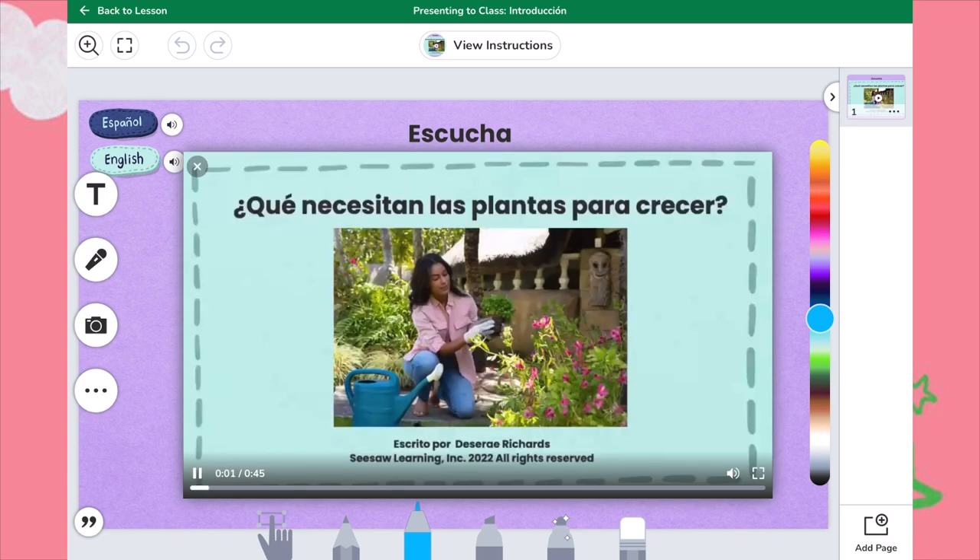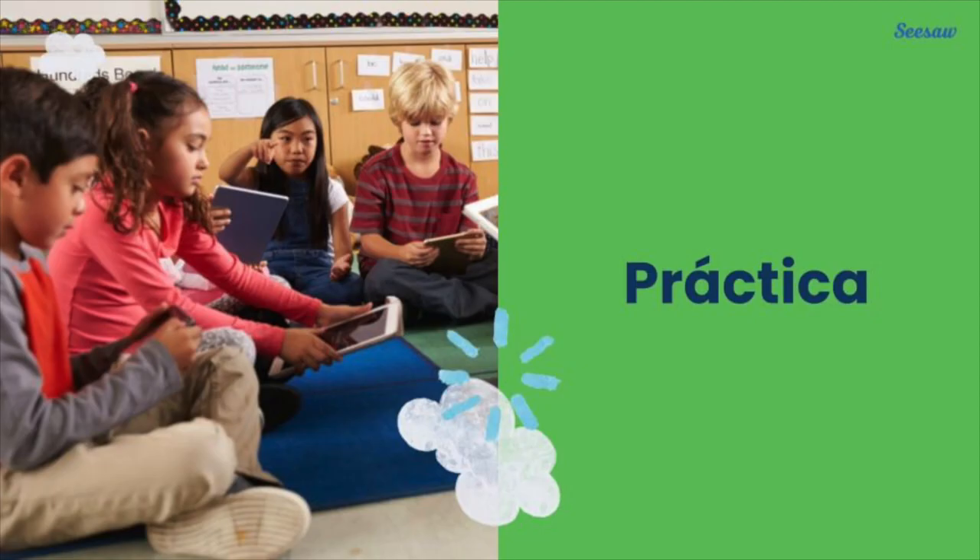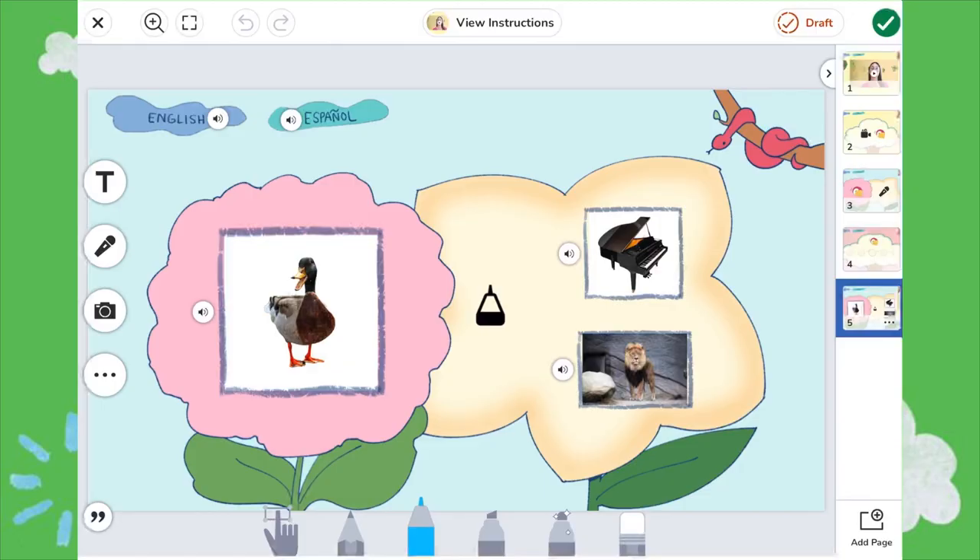Teachers just tap Present to Class to show the video. Then, teachers can assign a variety of práctica activities that are fun, engaging, and reinforce learning to build confidence and mastery of foundational skills.